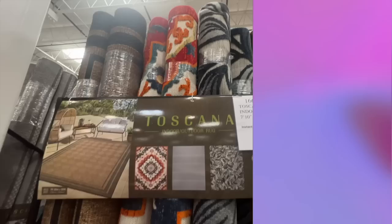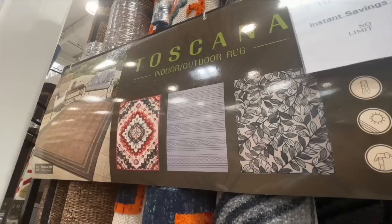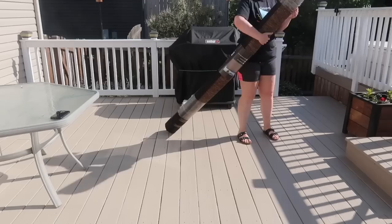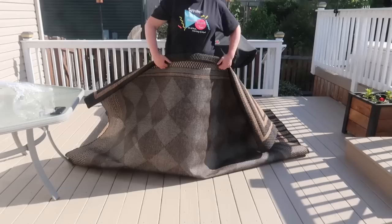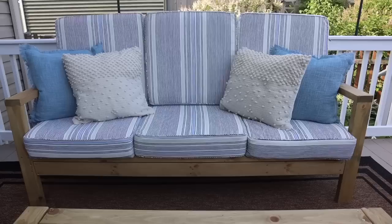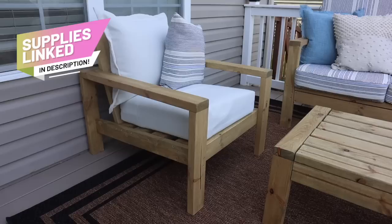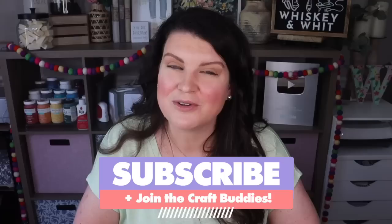To finish off the area I grabbed a sisal rug from Costco for $79.99 — a jute-looking material with a black border. I rolled it out onto our deck after Alex had finished restaining everything, then set up all the furniture. It goes really well with that Driftwood color and I absolutely love how this area turned out. All the supplies and tools are linked below. If you've got questions, leave them in the comments — I'd be happy to help. Thanks so much for watching, hit subscribe if you're new, and happy building!